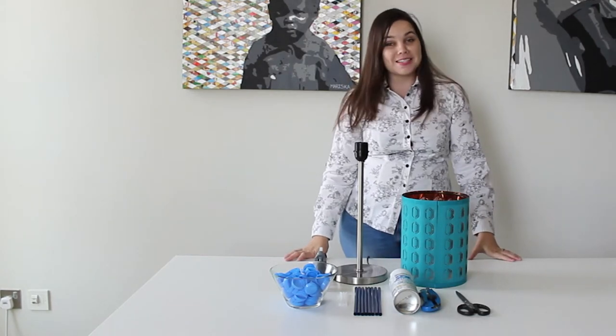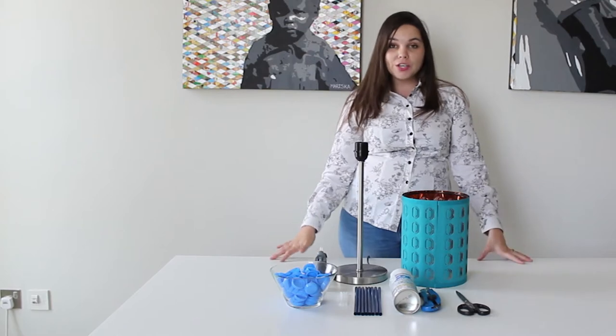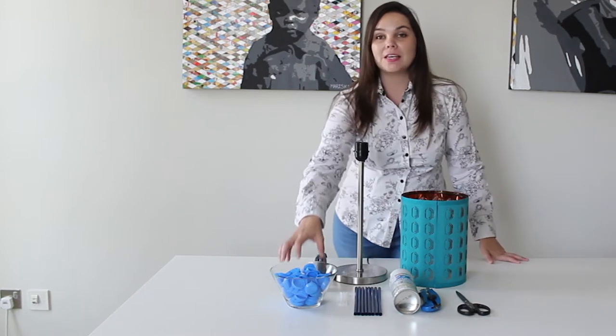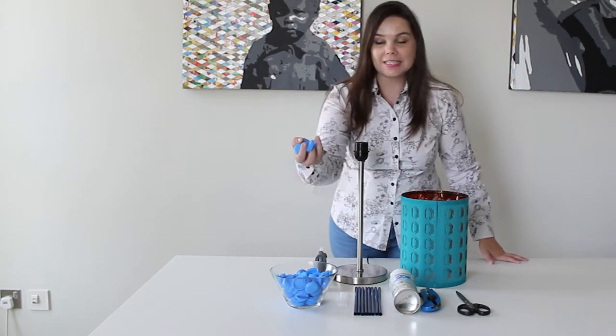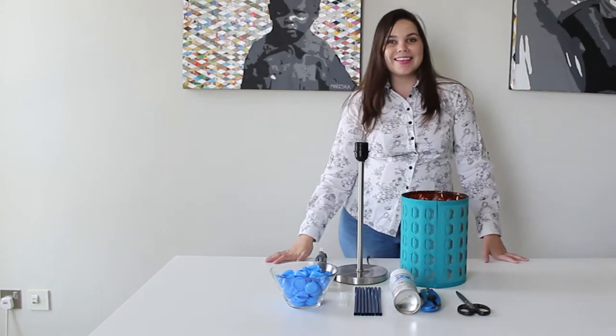Hi guys, it's Mariska from Design by Mariska and today I'm going to show you how you can transform your old lamp into something brand new by using a few plastic bottle caps. So let's get started.